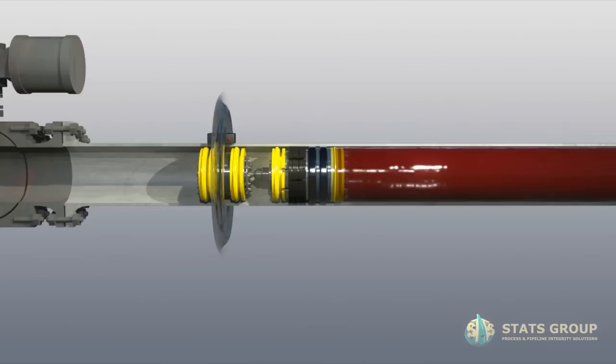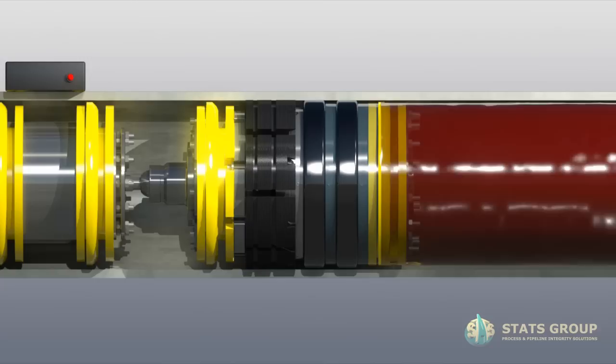Monitor annulus pressure between the seals to verify the secondary seal. Secondary seal test is done with 100% of differential pressure across the seal. Vent annulus pressure and monitor for pressure build-up to verify the primary seal. Primary seal test is done with 100% of differential pressure across the seal.